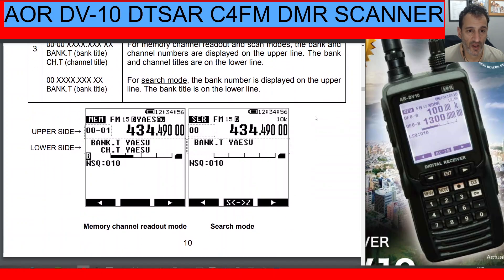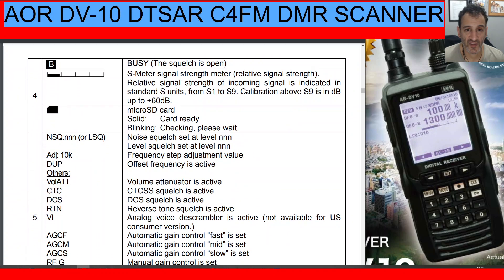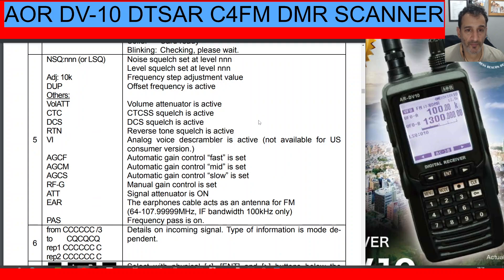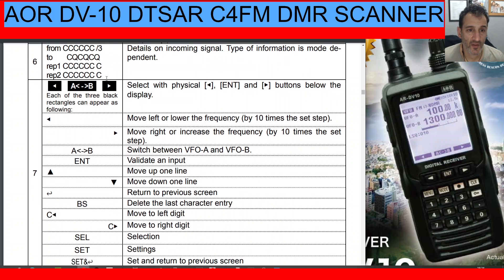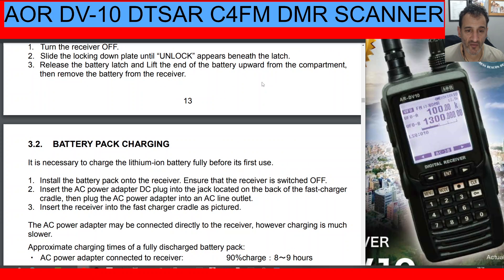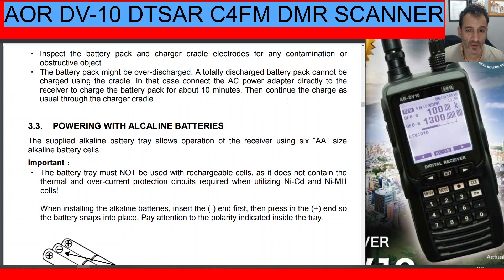Scrolling through the display information: upper sideband, lower sideband, memory search. There's a busy indicator for squelch and an S-meter visible on the right-hand side. The Micro SD card icon on screen confirms when the card is ready. Other display elements include noise squelch, frequency step, level squelch, offset frequency, AGC, and details of incoming signal information — including D-Star repeater 1 and repeater 2 data. Regarding the battery, you can either plug into the cradle that comes with the device or insert the battery directly into the radio.